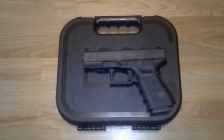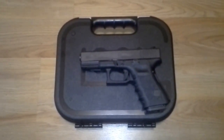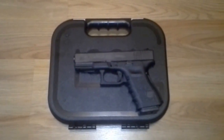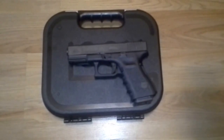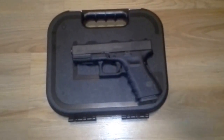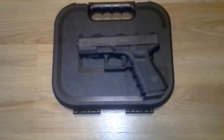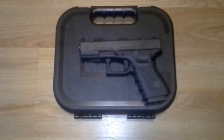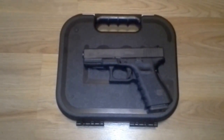I pretty much got a brand new gun for $200 cheaper than a brand new one goes for. This gun was made — based on the factory date — it's pretty much brand new; I think it's only been fired a handful of times. But anyways, this is my Glock 19. Appreciate you guys watching. As always, be safe.